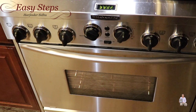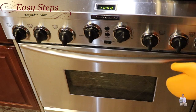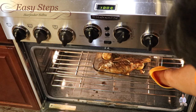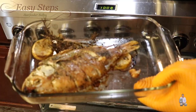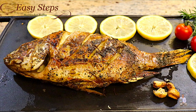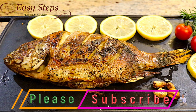We cooked 15 minutes, flipped it, and cooked five more minutes at 390 degrees Fahrenheit. I'm going to turn off the oven now. Oman roasted tilapia fish — very tasty and delicious! It took us just 20 minutes to cook. Please try it, you're going to like it!